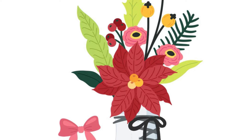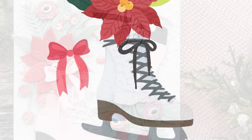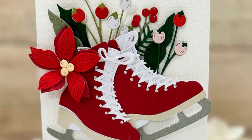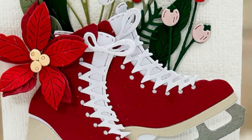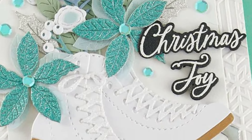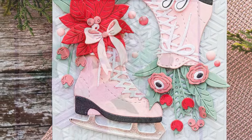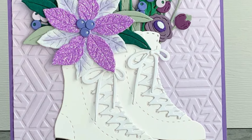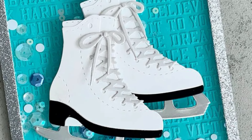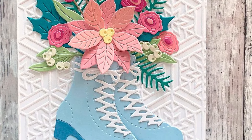First up, skating into the holidays is our small die of the month, and this is a really large set with a gorgeous skate and lots of lovely details to fill it with, including poinsettias, berries, sprigs, pine needles, and even a gorgeous bow. I love how they've put the detail into the shoes themselves, as well as those laces — you can see how they intertwine and lace up to the top of the boots. I think that is very clever and I like it very much.